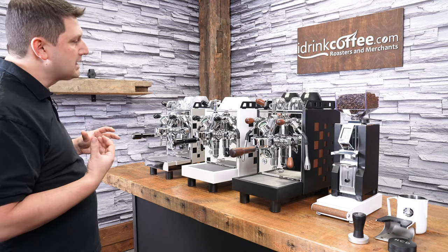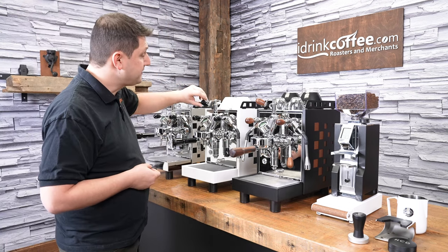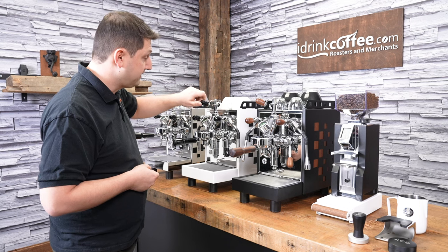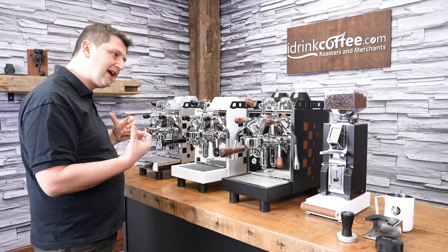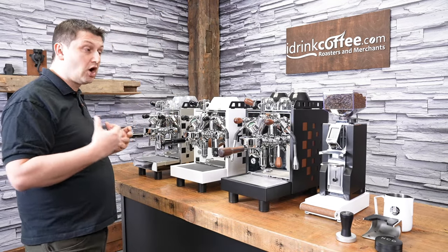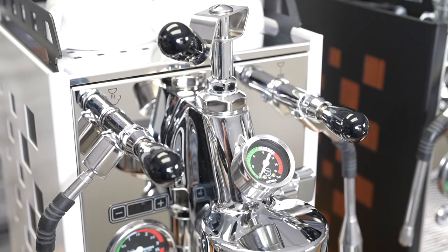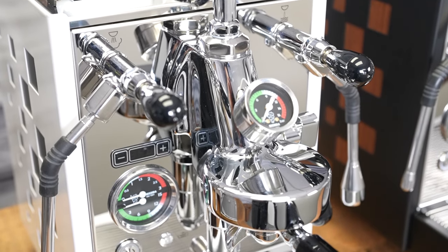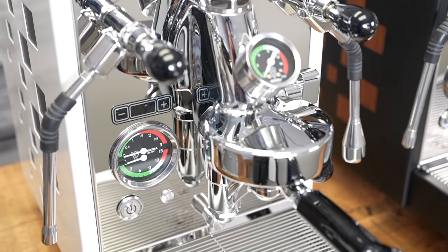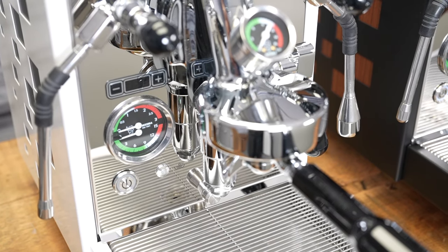I quite like Bezzera's design of their flow control valve. The knob here to control it is quite large, so it's easy to hold onto and easy to manipulate. It's also offset from the group, so it doesn't get as hot. This group runs at over 80 degrees Celsius, so flow control valves can get quite hot. Bezzera solved that by offsetting it a little bit more and giving you this nice, generous-sized knob — it makes it very easy to use.